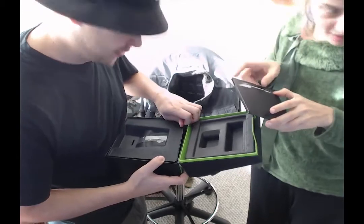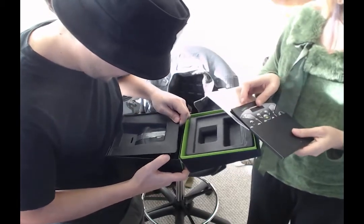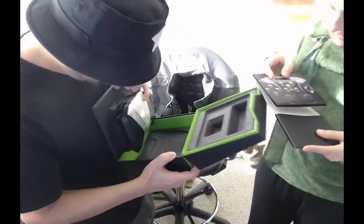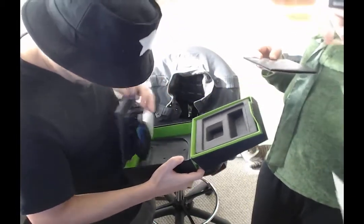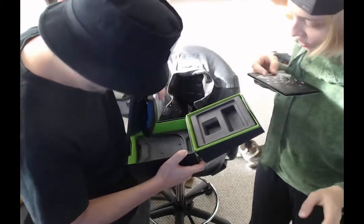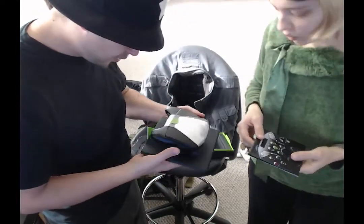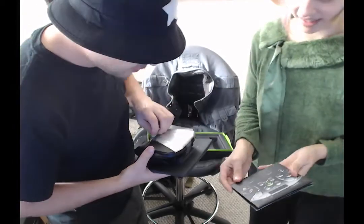Are you excited? Are you excited like I am? It comes up this way. Oh right, it's attached. It comes out that way apparently. Did you open it upside down somehow? I don't even know. Ooh, it's pretty. Look. The picture.